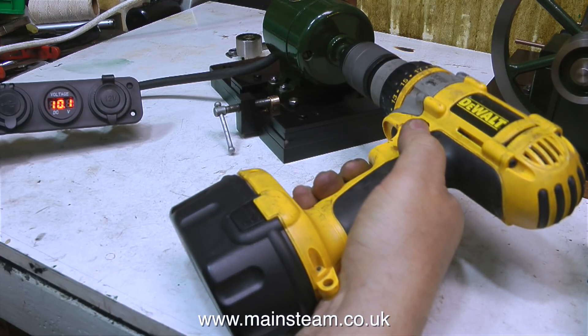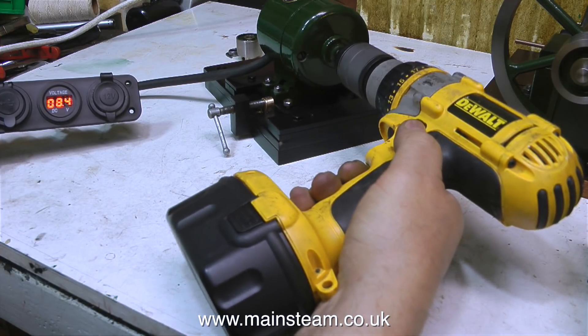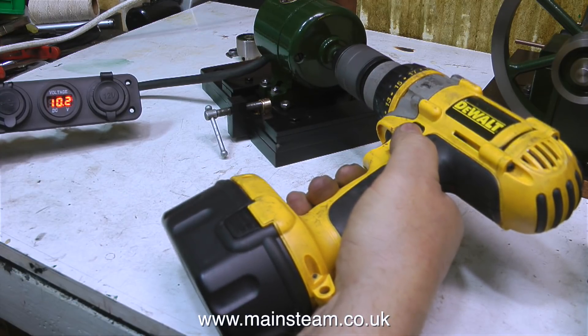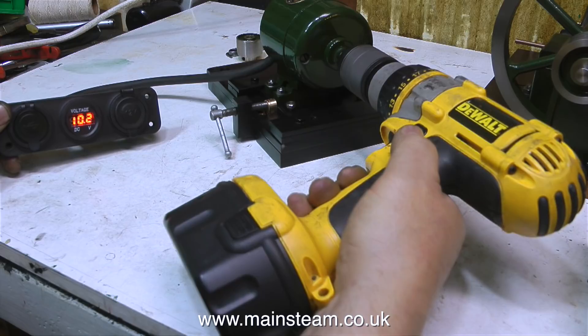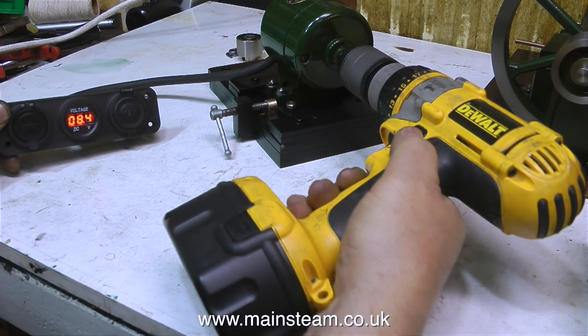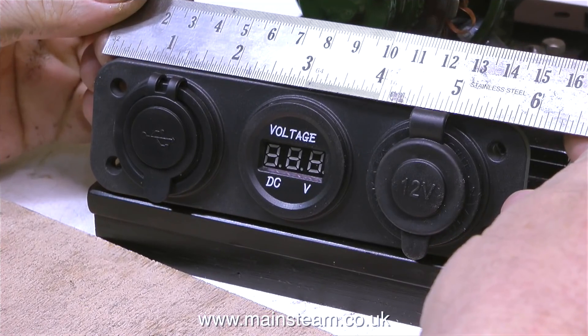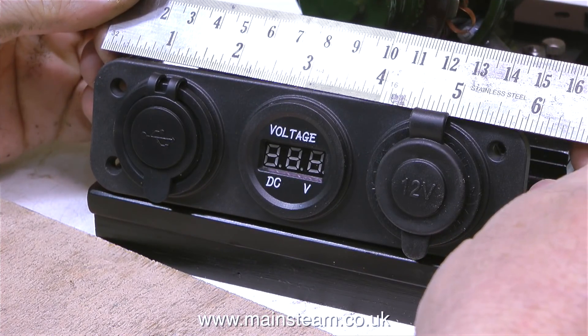I may even have to fit an intermediate gearbox between the generator and the steam engine, just so I can turn the generator fast enough to generate 12 volts. I really don't want to have to run the model steam engine at a high speed to generate the electricity. If the speed of the steam engine causes the motion to be a blur when it's running, that's no fun at all, plus the steam engine will wear out very quickly.